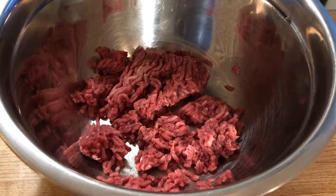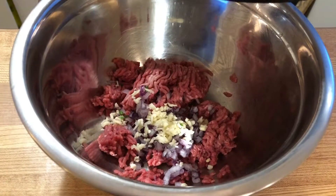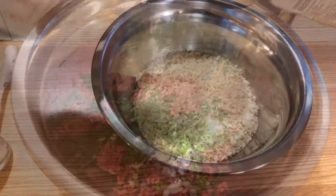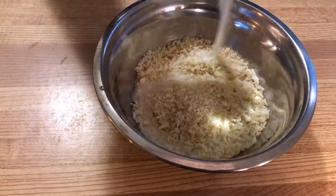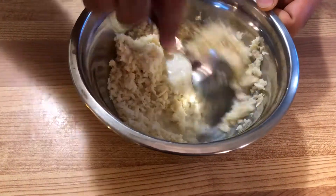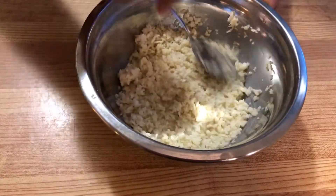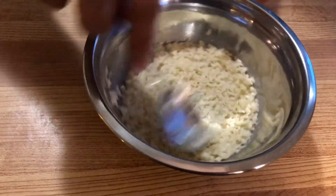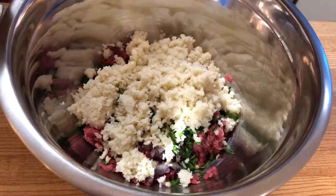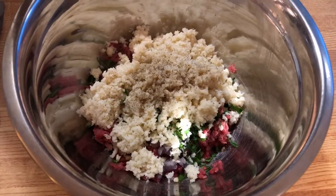I have my meat all measured out in a large bowl. Next we're going to add some finely chopped onion, garlic, and fresh parsley. Now we want to prepare our panko breadcrumbs — pour some milk right into the breadcrumbs and soak them until the milk is completely absorbed and the mixture looks like really soggy cereal. This really helps keep the meat moist and delicious while cooking.